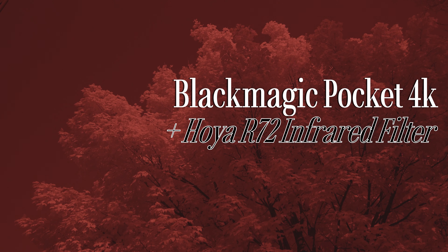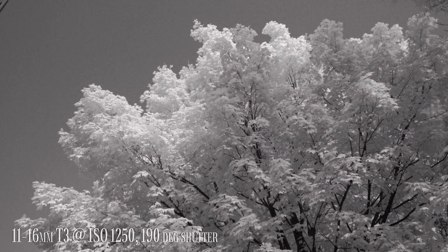Hi there, my name is Jordan and unlike in real life I actually have a script to guide me here so I'll just get straight to it. This is a video about shooting infrared with the Blackmagic Pocket 4K.